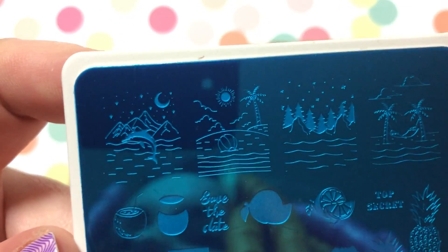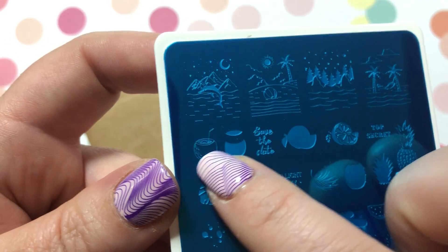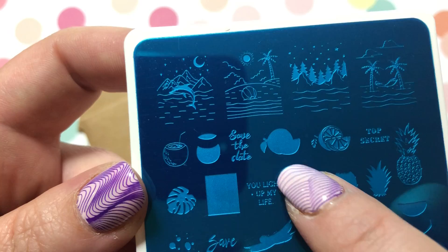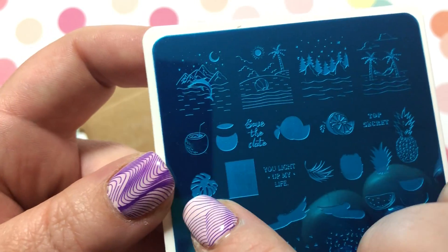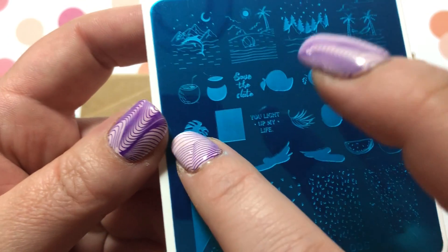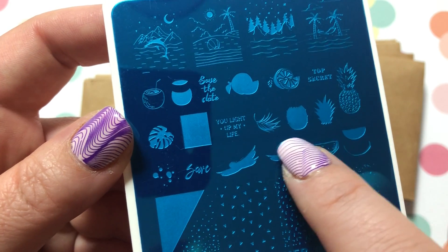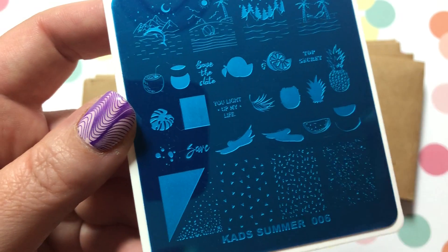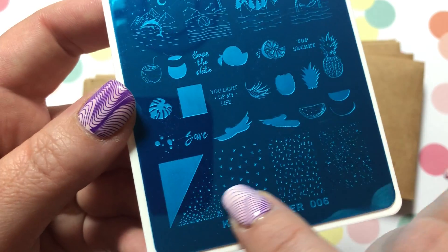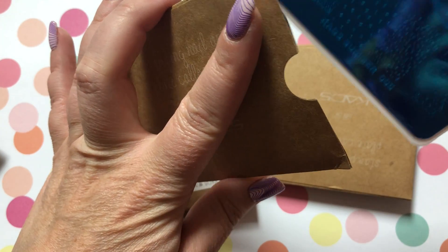KADS Summer Number 6 has some nice summer scenes. You've got a coconut that you can layer, lemons, a cool little square where you can do one color and then place something else on top. The pineapple layers, which is super cool, and watermelon. This will be a fun plate to play with — it's too bad summer's over, but we can make them vacation nails instead.